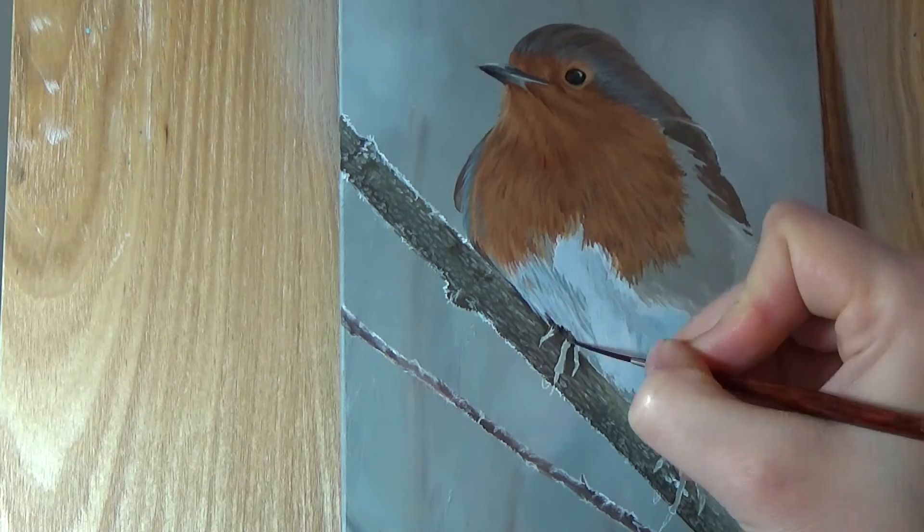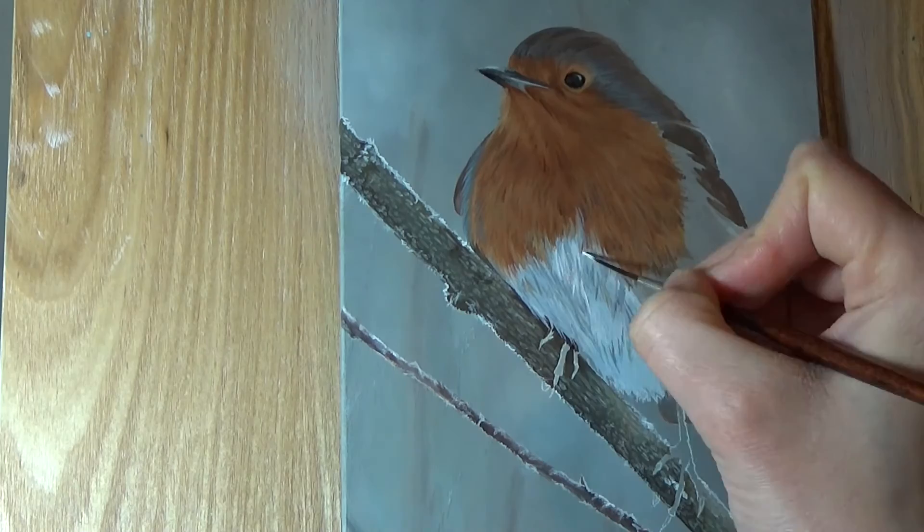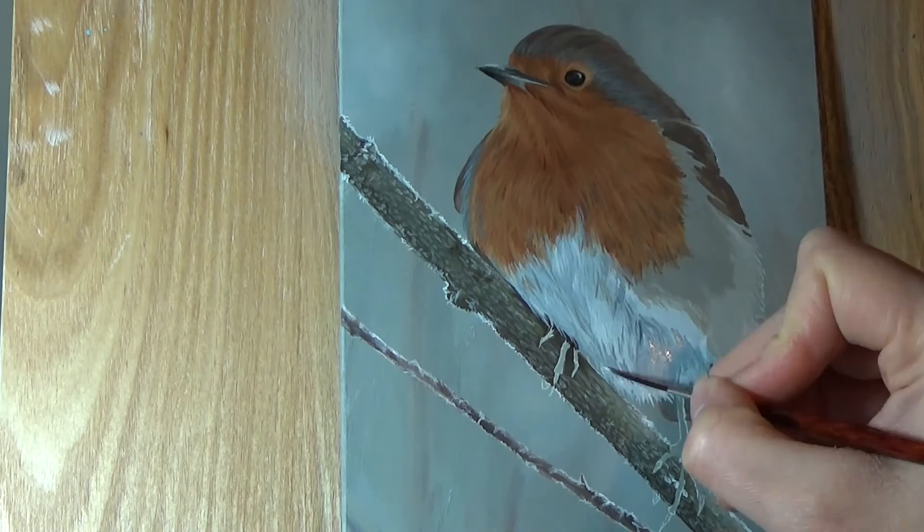For the white part of the robin's body, notice that it's not actually white. I used a lot of greys, blues and browns. White reflects a lot of what's around it — if I had made the area all stark white, it wouldn't have looked realistic or three-dimensional. I saved white for just a few highlights in the lighter areas.